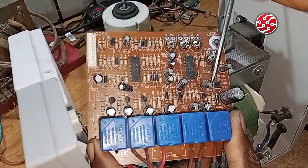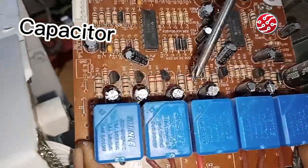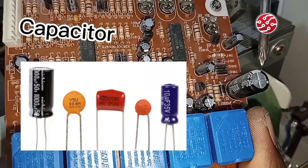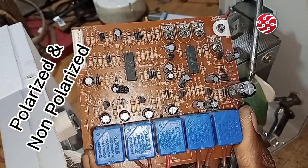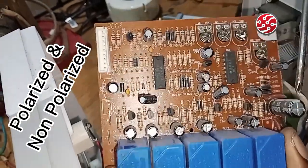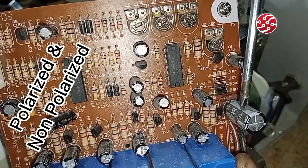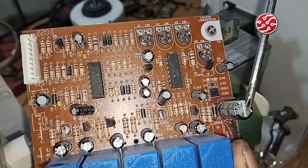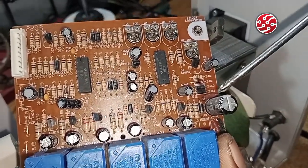Next we move to the capacitor. We have two major types of capacitors — polarized and non-polarized. The polarized capacitor has a negative and a positive terminal. This mark you see here is the negative side, meaning you don't fix this capacitor in any orientation — you must have the positive leg on the positive side and the negative leg on the negative side.